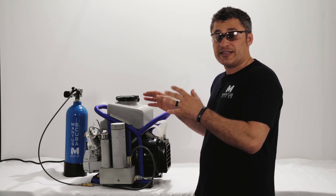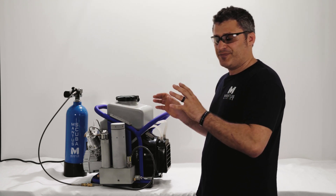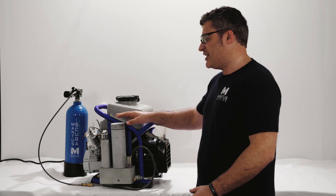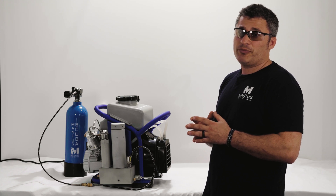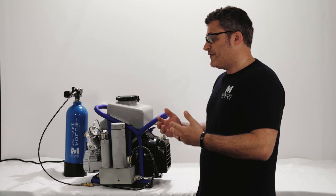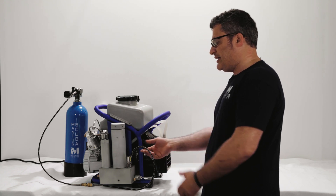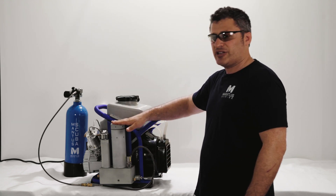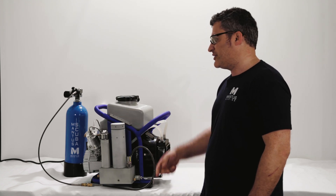When you stop operating the compressor, the valve will close and maintain 500 psi of pressure inside the filtration chamber to protect the air filter from ambient air. If you store your compressor for several months, the air will eventually leak out and the pressure will drop below 500 psi. When you start it up again, the first few minutes will be spent pressurizing the filtration chamber until it reaches 800 psi, at which point air will start filling your tank.